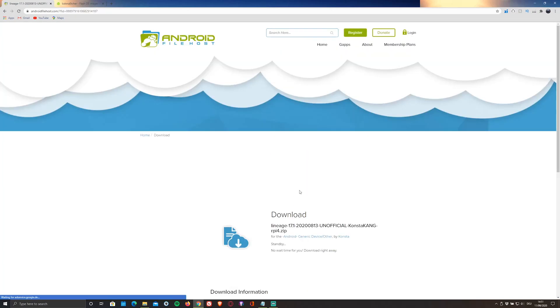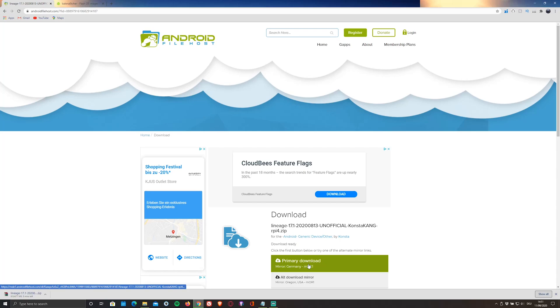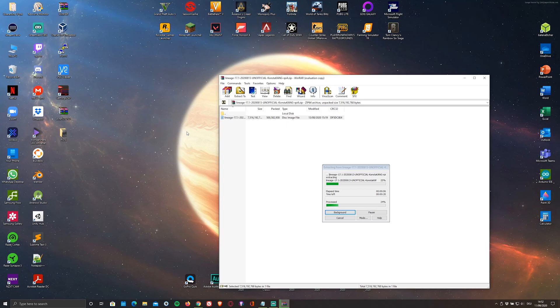Then click on download and select primary download. While it's downloading, go ahead and install an SD card flasher — in my case, the Balena Etcher flasher — by clicking on the second link in the description below or by visiting balena.io/etcher. Once you've downloaded and installed both, you'll have to extract the image. You can either use WinRAR or 7-Zip to do this.